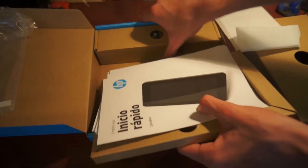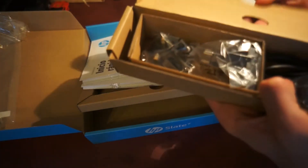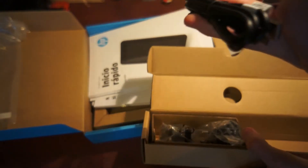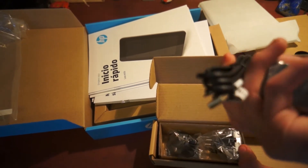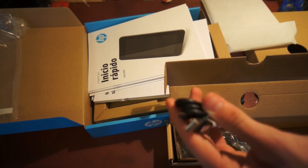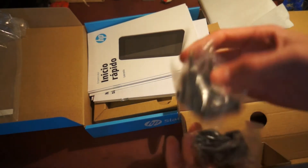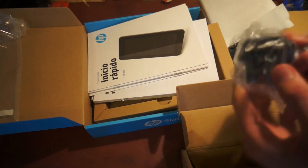What do we have here? This is the power brick, and then the micro USB cable. So you got the power brick, and you of course get an American plug and a European plug — so you got two plugs. That's really awesome.